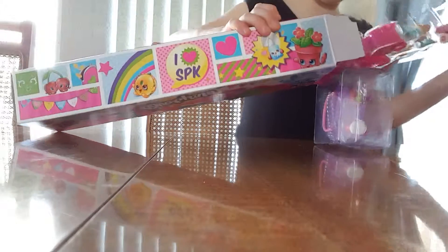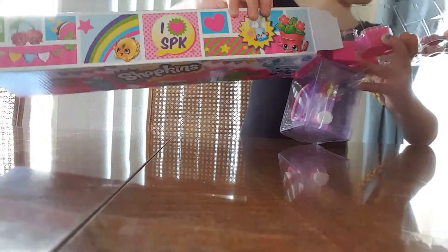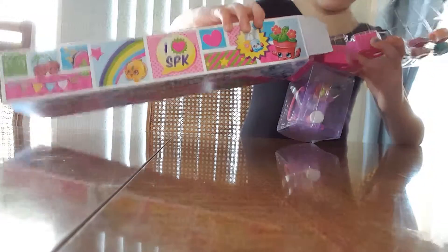I see a couple duplicates for me in here. I see a duplicate — two duplicates.